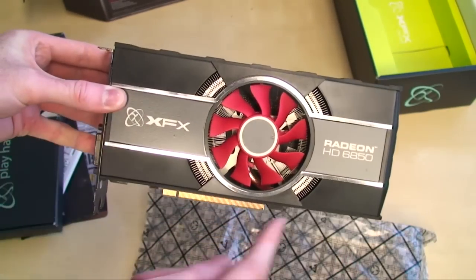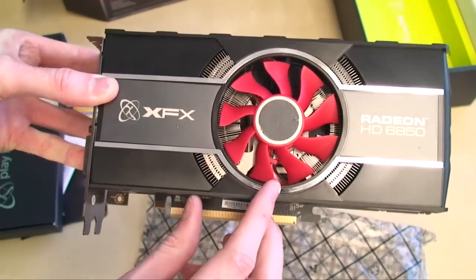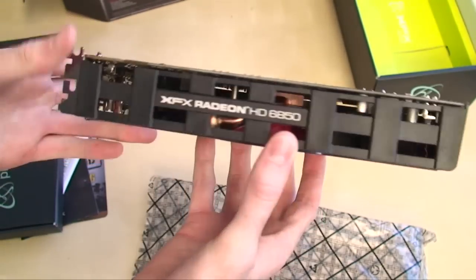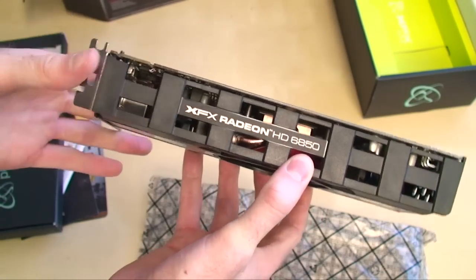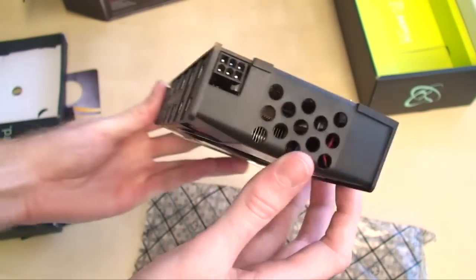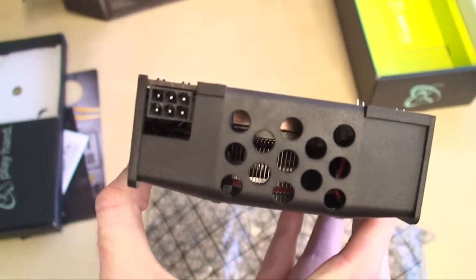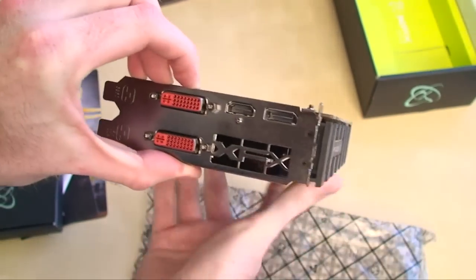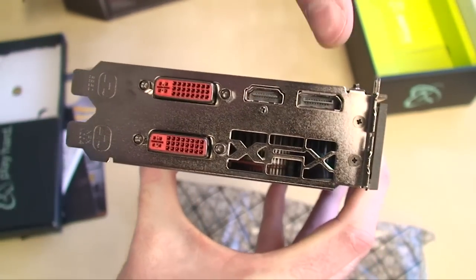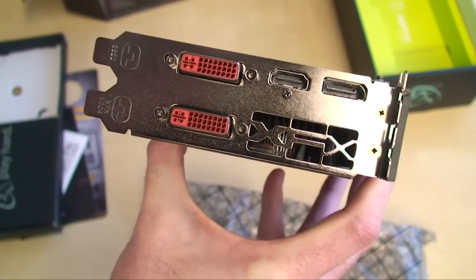XFX is using a flower design heatsink here with a fan right over top of the GPU. The fan shroud is a lot different from the norm — normally you get a generic-looking, fully-covered fan shroud, but this one has a bit of style around it with some holes in the back, which should be really good for airflow. We have the PCI Express power connection, and in terms of output ports, we have dual DVI, HDMI, and DisplayPort. XFX has put their logo across the exhaust point, which is kind of cool.